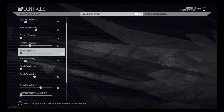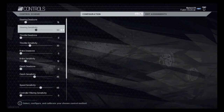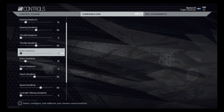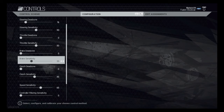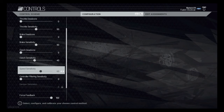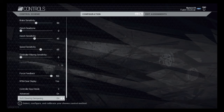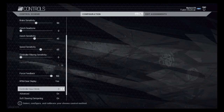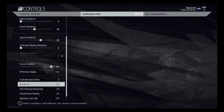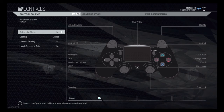For my configuration, my throttle dead zone is at zero, and so is my brake and clutch. To get to the configuration at the top, it's L1 and R1. The steering sensitivity and throttle sensitivity I jumped up quite a bit — it gives you a more accurate representation of what's happening. Clutch I leave at default. I barely even touch my controller and I notice the difference right away. Speed sensitivity and force feedback — I'm actually not sure what that does; this is the first time I've come down here.